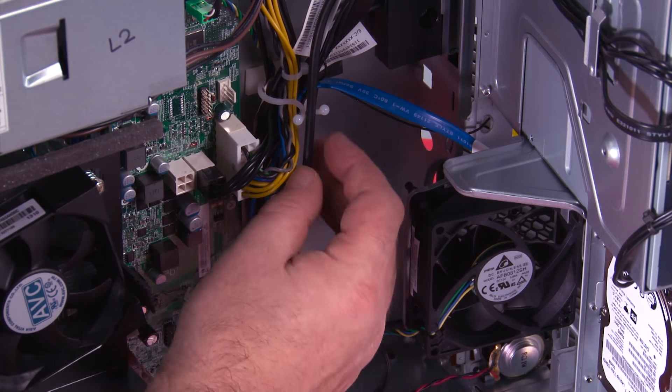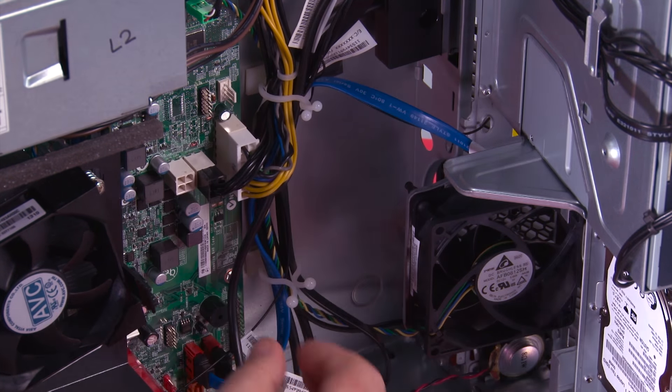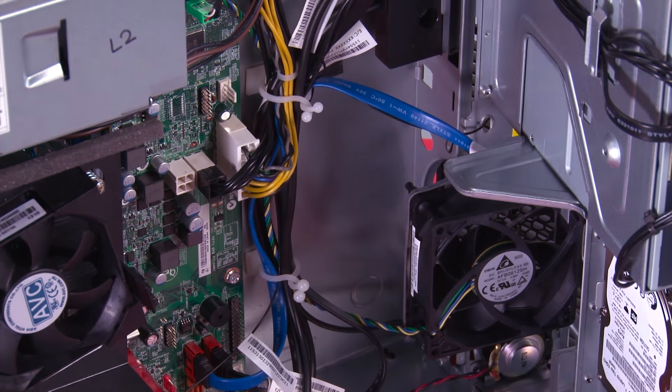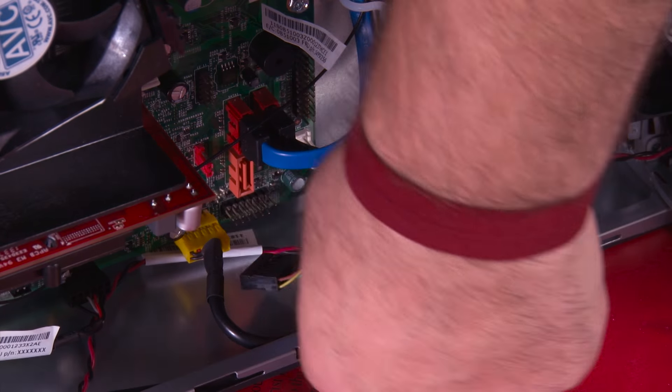Now we've got to make sure the cable goes back into the clips, and you twist the clip to close it. Now we need to reconnect the power button cable to the system board.